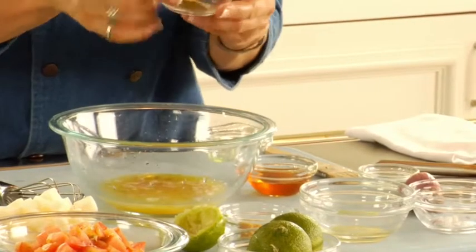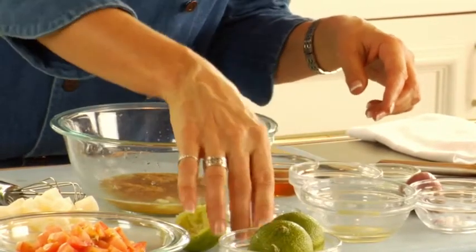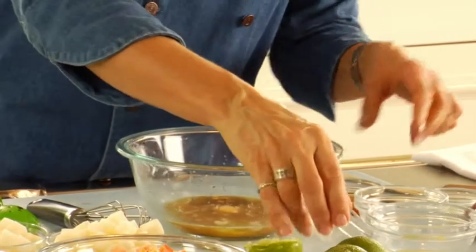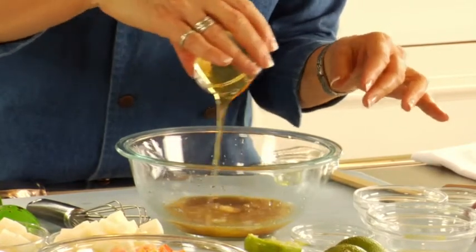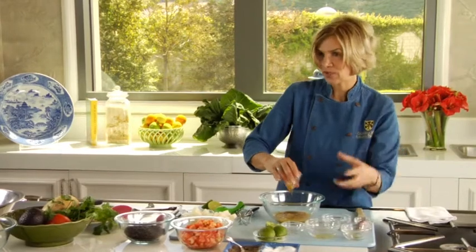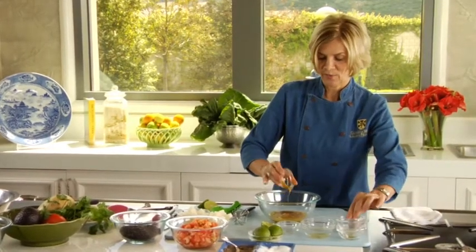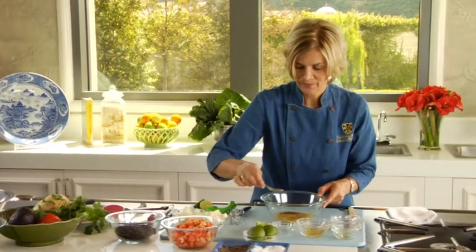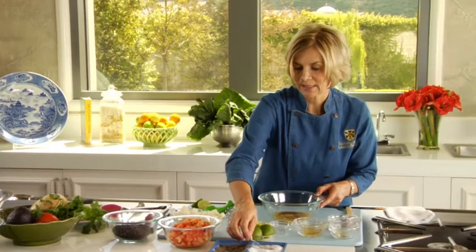I'm going to add two teaspoons of ground cumin, two teaspoons of chopped garlic, and a tablespoon of honey. So this is going to be a really sweet, tangy dressing. We have the lime juice that's going to give us a lot of kick — that acid with the orange juice and lime juice — and then we're going to have the sweetness coming from the honey. Just a little pinch of pepper and about a half a teaspoon of salt is probably plenty for this dressing.